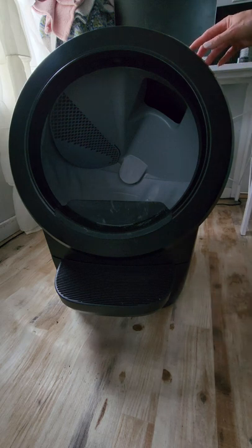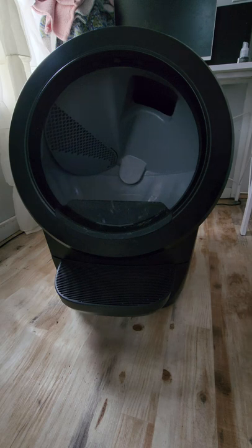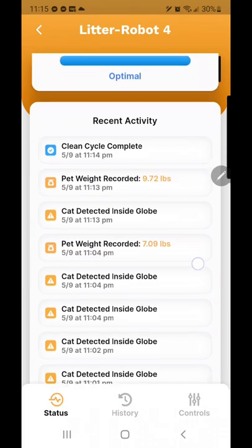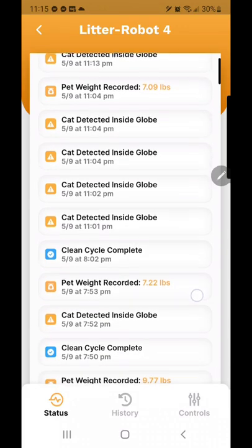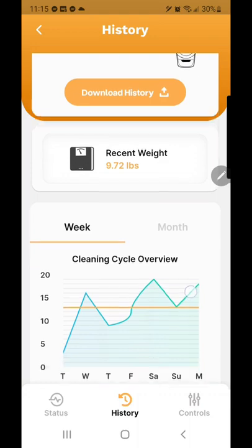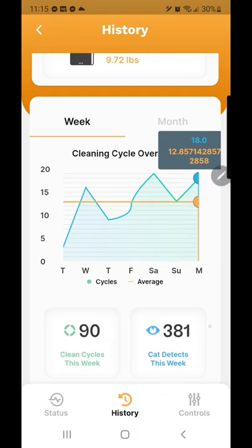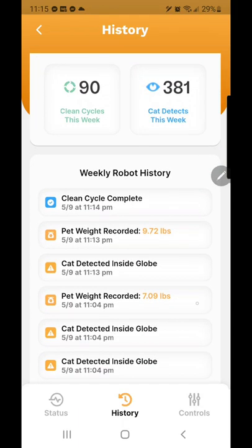I'm going to hit reset, and now it's set to go. All I have to do is add the litter back in. In the Litter Robot 4 app, I noticed something new — it records the cat's weight when they go inside the globe. You can see when they're inside the globe, when a clean cycle is completed, and an overview of how many times the robot has been cycled and how many times a cat has been inside per week or per month. You can also do controls such as cycling the robot from your app.